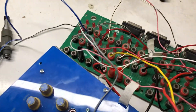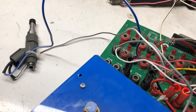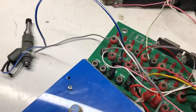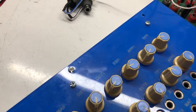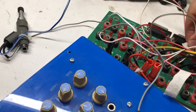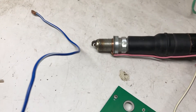I test ignition coil 2 — you can see the OSU controls the ignition. I connect ignition coil 3, turn on the power, and you can see the OSU controls it. I connect ignition coil 4, turn on the power, and you can see the OSU controls it as well.